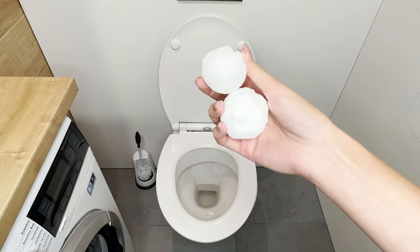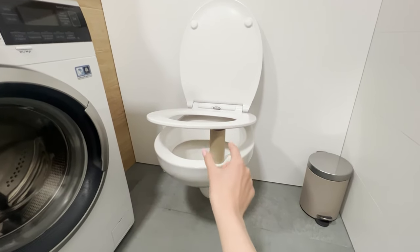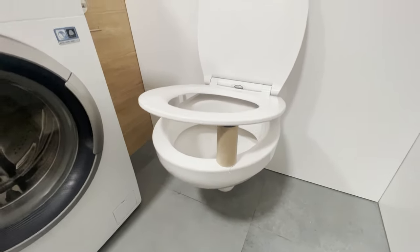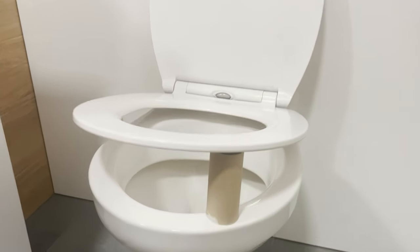Just drop one into the toilet to refresh it quickly. A well-placed roll under the board is a sign for someone who wants to use the restroom. Pay attention to it before you sit down. It's a discreet way to convey important information and will save trouble for the next person who wants to use it.